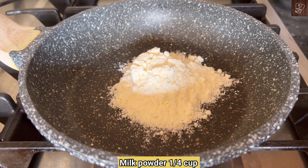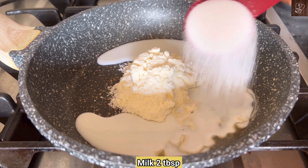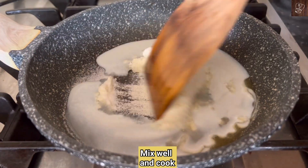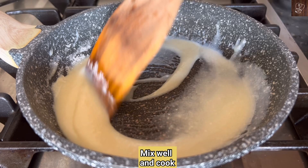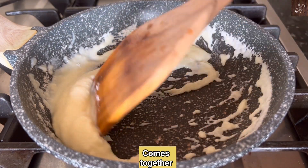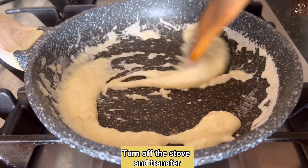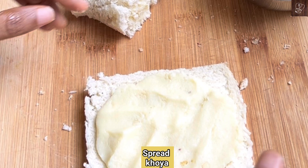You can add a quarter cup milk powder, 1 tsp ghee, 2 tbsp milk, 2 tbsp sugar. Put it on medium flame and cook it. Once cooked in the pan, add it as the stuffing and place it in the pan.